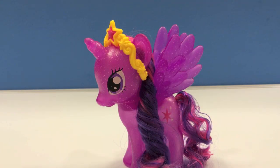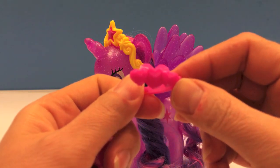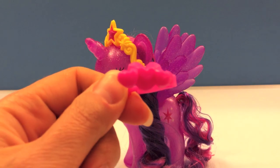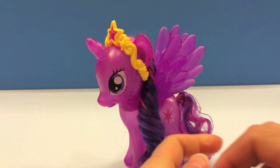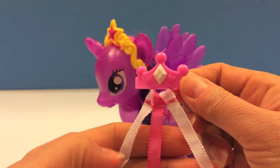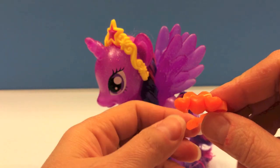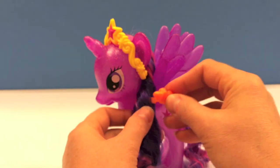She comes with three different hair barrettes. This is one of them — it's got three pink hearts. Another one is with a crown. And the third one is again with three hearts; these are orange. Let's go ahead and put one of them on her.